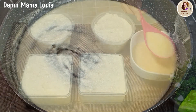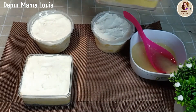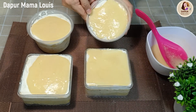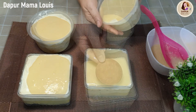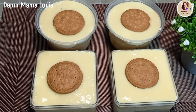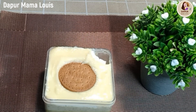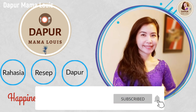Berikutnya kita tuang dan ratakan sebagai lapisan kelima. Ini rasanya sangat enak. Dan kita akhiri dengan topping regal. Terima kasih buat semuanya sudah menonton, silahkan dicoba dessert box yang sangat enak ini. Terima kasih menonton, jangan lupa subscribe.